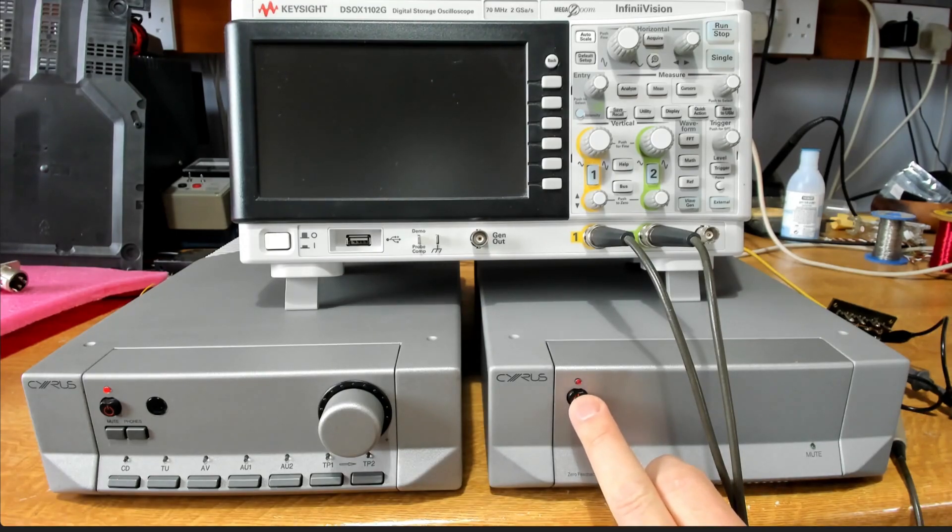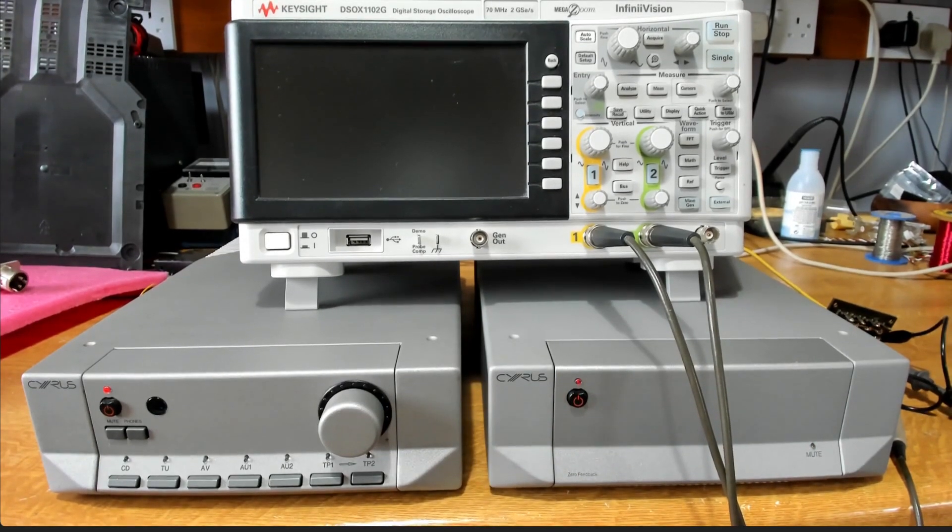If I try to power the Mono X on its own, it just powers that unit and doesn't affect the master unit at all. I started looking at this because someone said they've got a 12-volt trigger on some of their other units and would like to power up their Cyrus power amps from that — is there a cable or any simple way to do it? The simple answer is no, and we'll dig into that and see if we can come up with a solution.